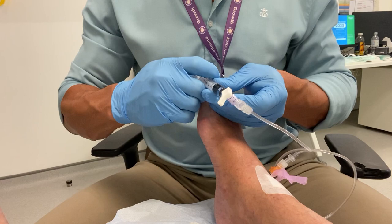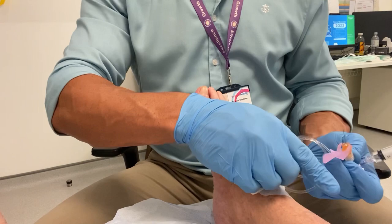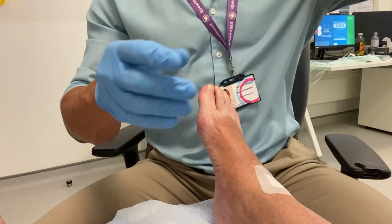Once that pressure gives, you know that all the hyaluronic acid is through the line. There can be some trouble with these safety needles — sometimes they're not easy to clip on, and about a third of them break off.